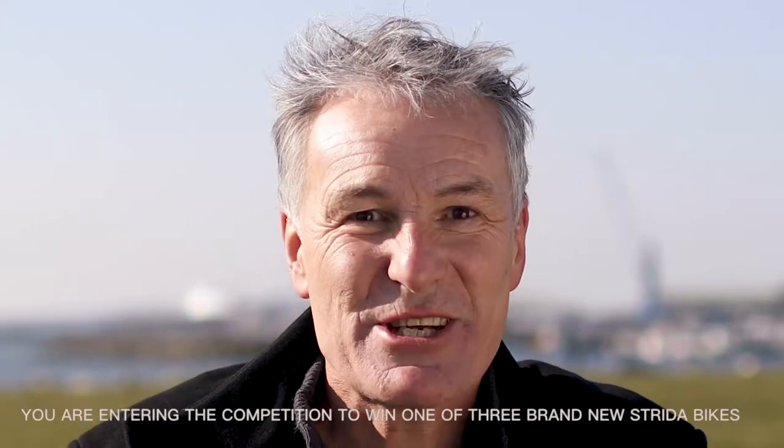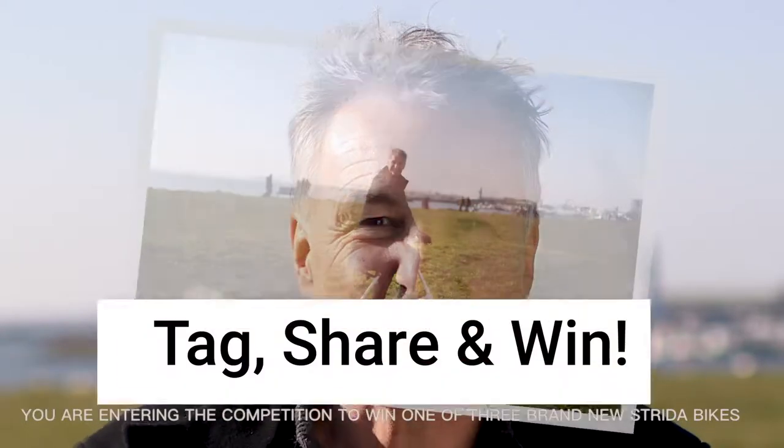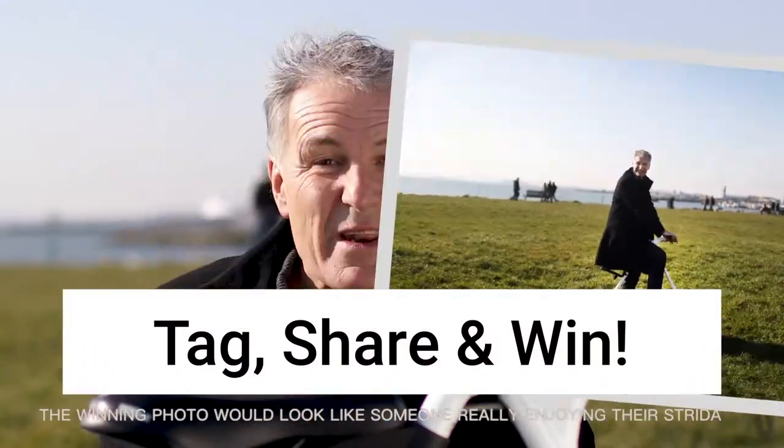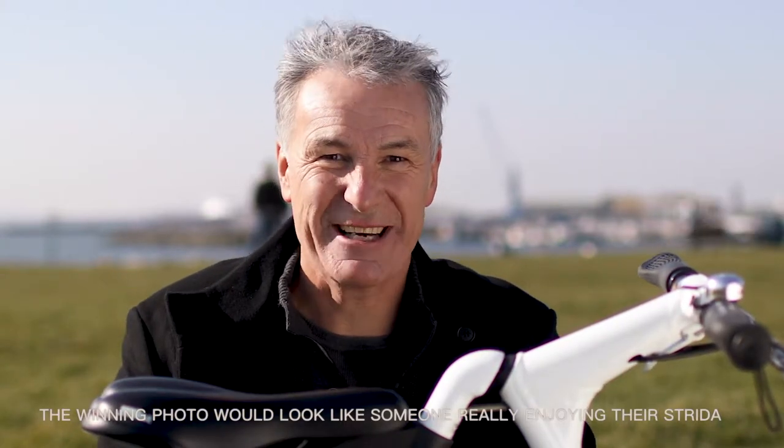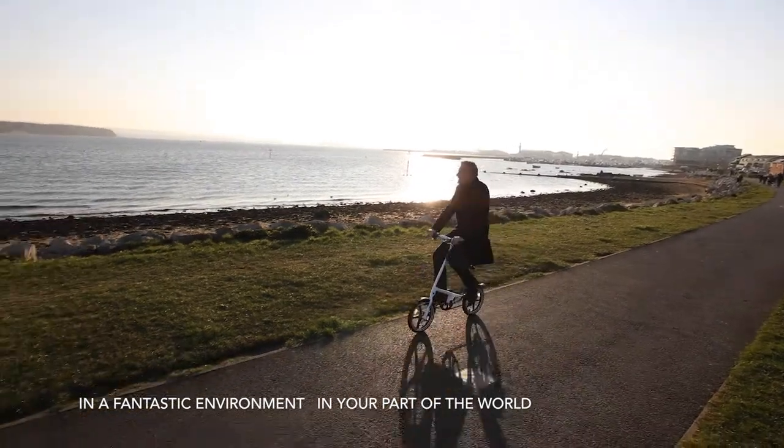You're entering the competition to win one of three brand new Strider bikes. The winning photo would look like someone really enjoying their Strider in a fantastic environment in your part of the world.